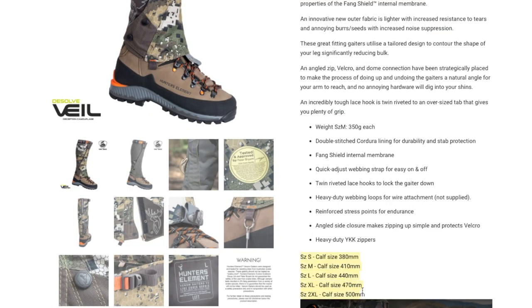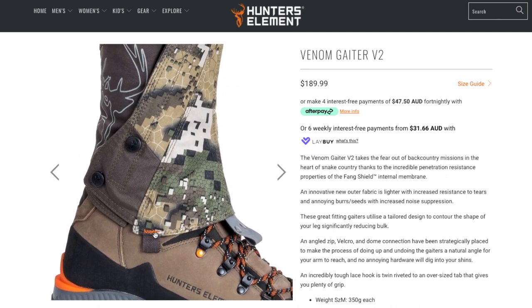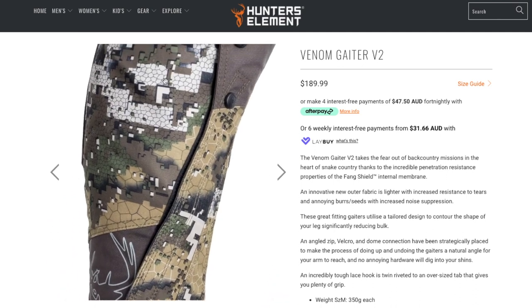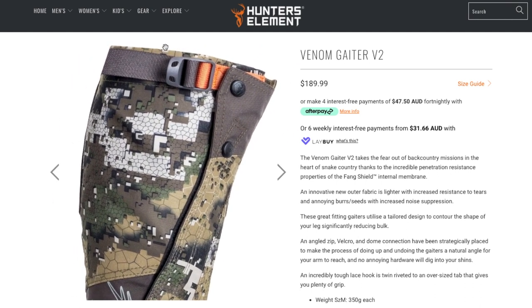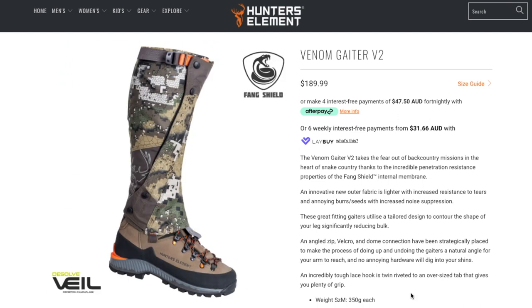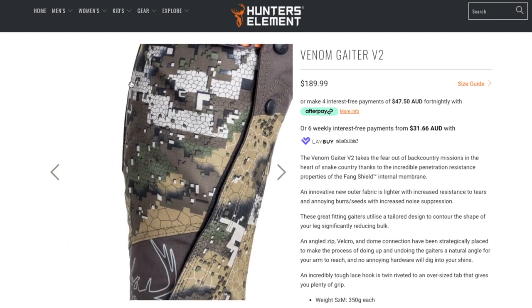Sizes — that's the first thing I'm going to let you know. The sizes is only calf size, and all of the lengths are exactly the same. From where the stitching is up until the top, I measured it as 43 cm. So if you've got short legs from knee to foot, it's probably not going to fit you too well, particularly because of this part here, which we'll get into later.